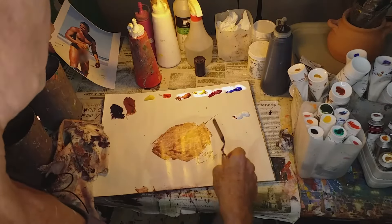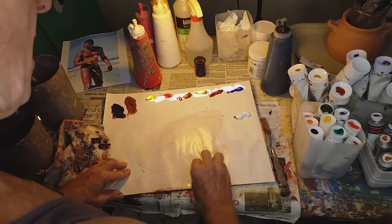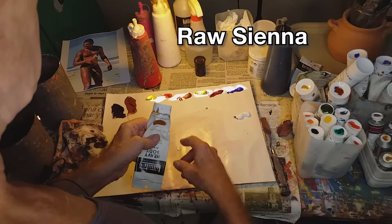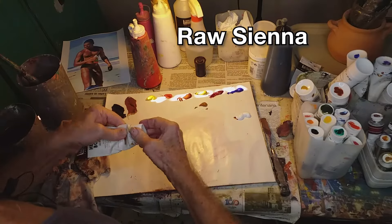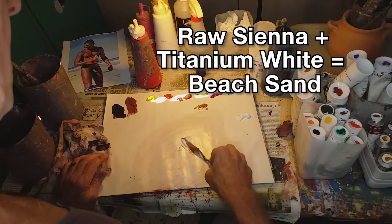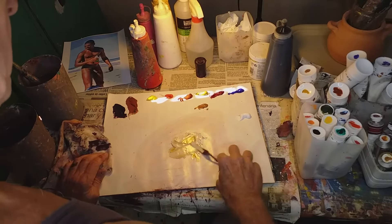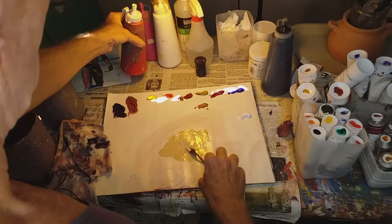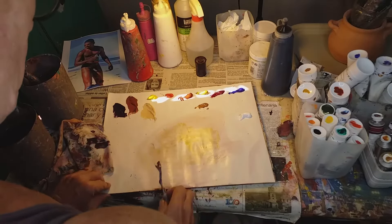Next I'll mix some of the sand color, which is really easy. What I usually use for sand is just raw sienna, which is kind of like yellow ochre, just darker, earthier, and more brown. So if I just add some white to that, I get a nice beach sand kind of color, which is really handy. Quite a bit of white, not so much raw sienna, and some medium. I'm going to mix up more of this later, but this will get me started.